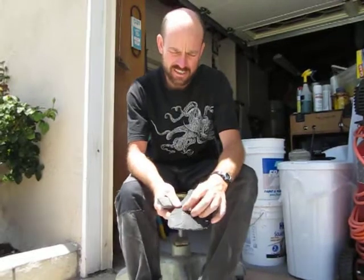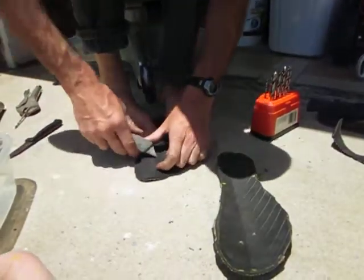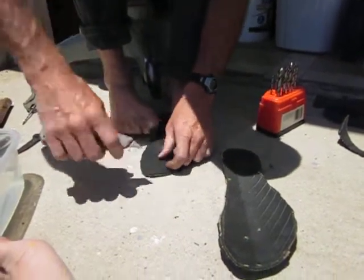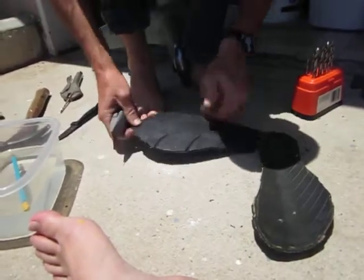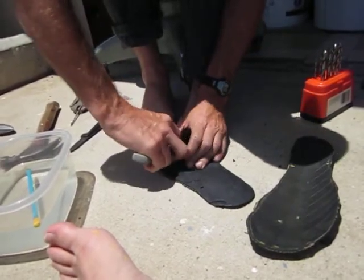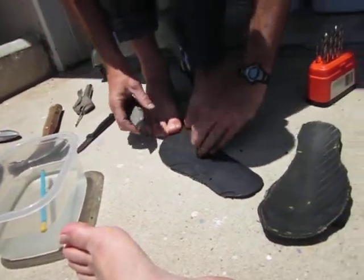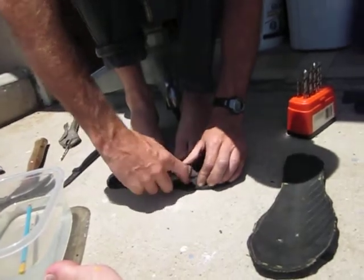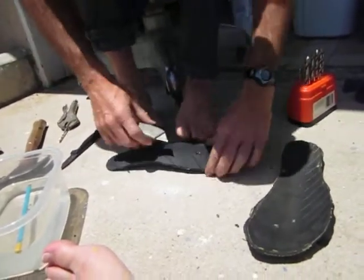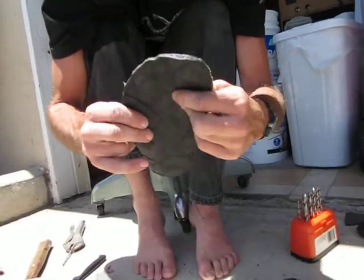Next part is we have to bevel the bottom of this hole because we're going to tie a knot right here. Using a little razor blade, you can kind of do a little bit of beveling of this hole on the bottom of the shoe. Make a nice little section for the knot to sit in so you're not walking on a knot all the time. That would be pretty good, I might fix it up a little bit more, but we're good for the time being.